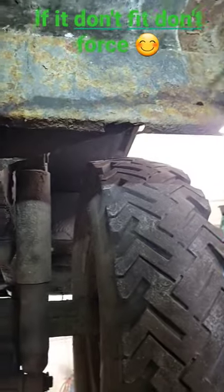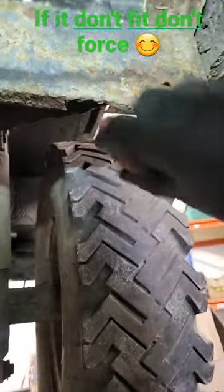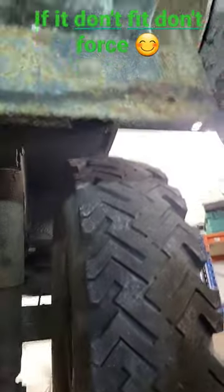So here we have it, the bracket, and as we can see, a few holes in it here and there. So we're going to chop that out and weld it up.